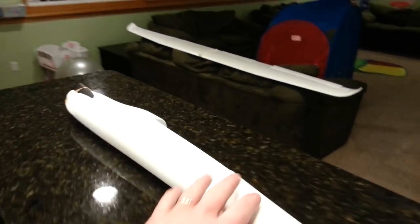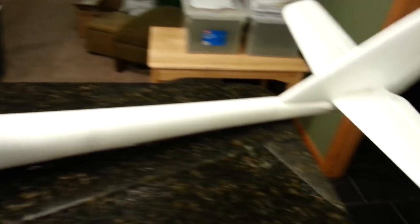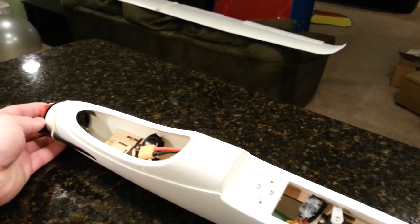Hey YouTube, it's Brian Phillips here with the Phoenix Evolution 1.6 — or 2.6. Just got done with our maiden flight and the thing flew gorgeously with one exception.